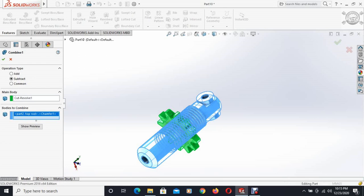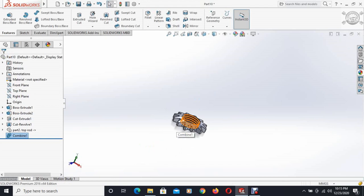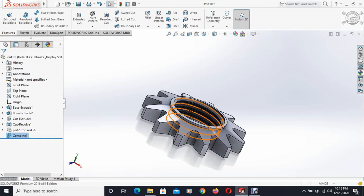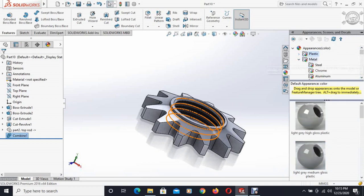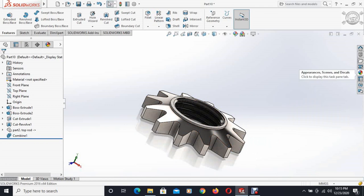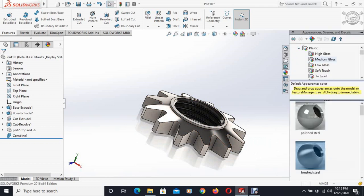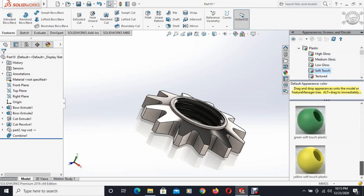Then from insert features, combine is selected and we want to subtract the top rod from this nut. The appropriate parts are selected and the thread has been cut. This is our final body and now we will assign the metal and coat it with some paint.